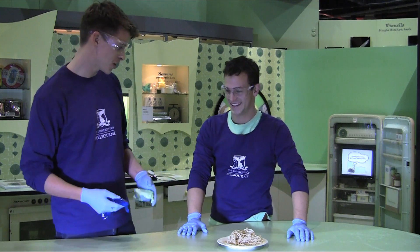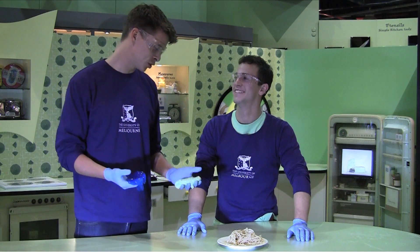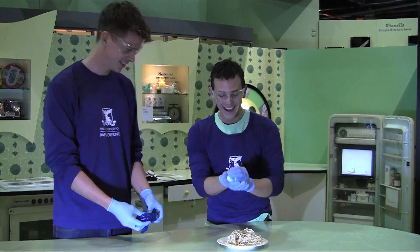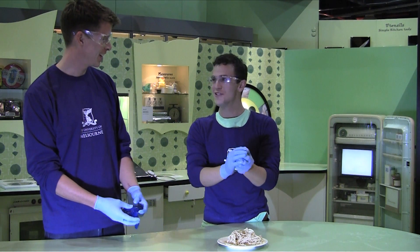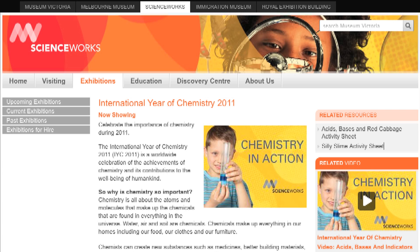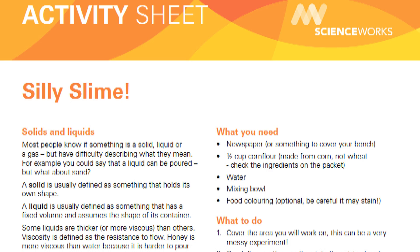Every time I think of spaghetti now, I'm going to think of this super awesome slime we just made. This is really gooey — definitely not like the mucus in our nose or the slime down the drain pipes! If you want to make your own slime at home, talk to your parents or carers and go on the ScienceWorks website and download the silly slime activity sheet and have fun.